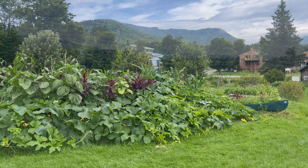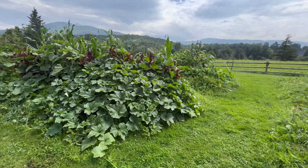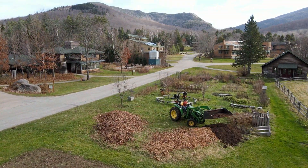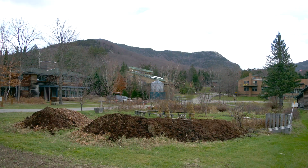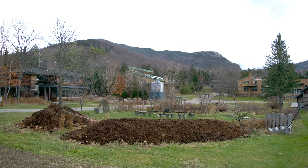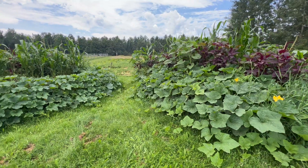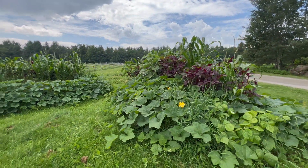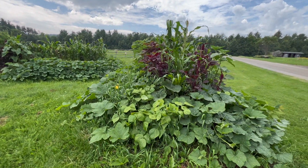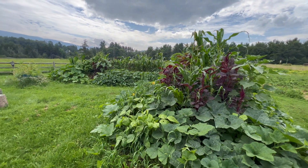Just a quick update on the three sisters hugelkultur here in the children's garden. As you can see, all the leaves, manure, and nutrients we added in the fall have broken down into this rich, spongy, highly fertile soil. These beds are about seven or eight years old, and we've been adding more and more carbon and nutrients every year.